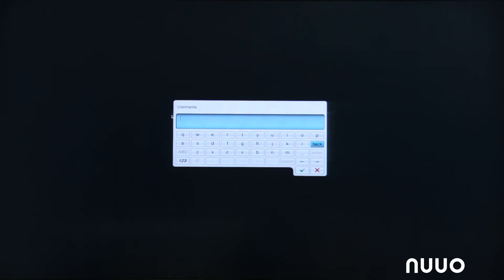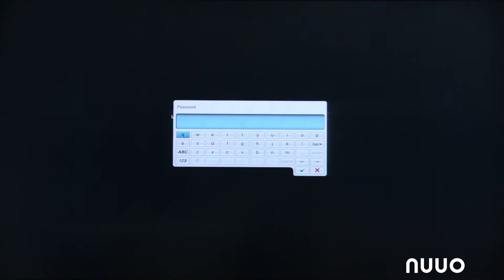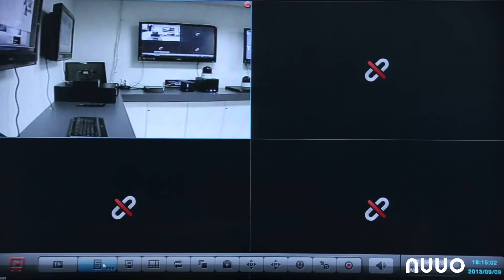We have now finished the initial configuration for NVR Solo to reside on the network and configure the IP cameras. We are logging into the system now — admin/admin — and you can see the camera we set up earlier, the brand new camera out of the box. We can already see the live view from that camera.